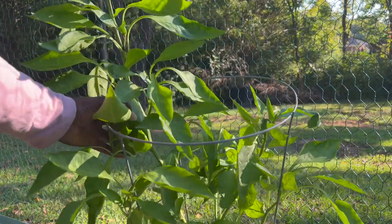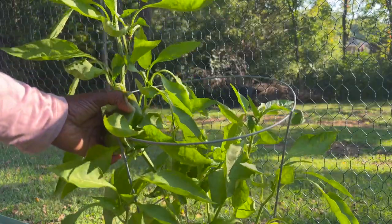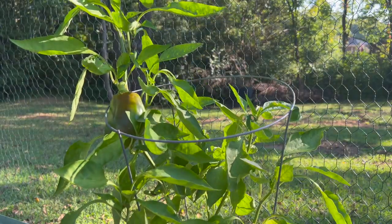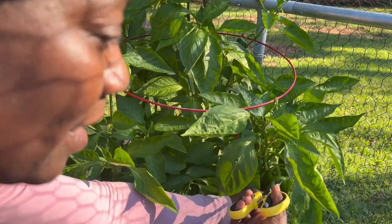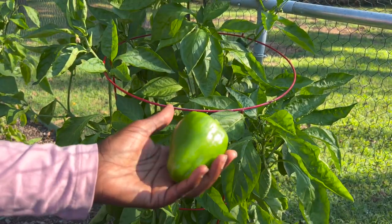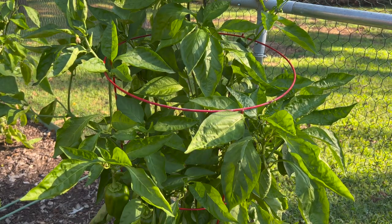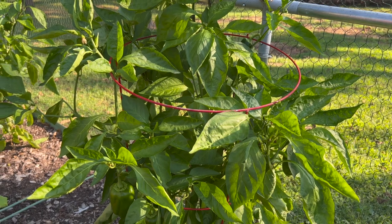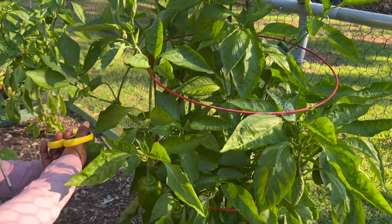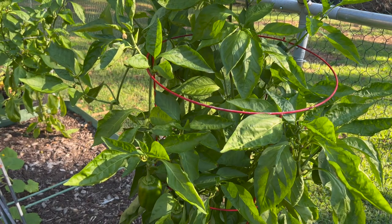I'm actually going to leave that one because I'd like to see it blush into a full red color as well. This plant right here has so many cute little green peppers, and I am going to go ahead and harvest many of them — I do want some green ones as well. You can see there are more of them. I'm going to cut as many as I can.